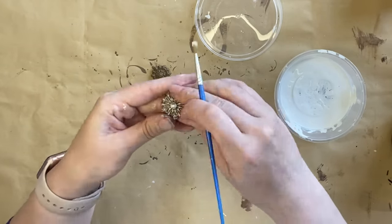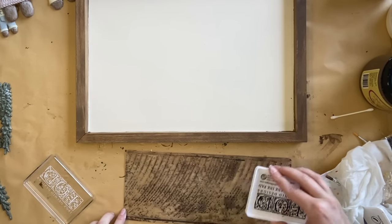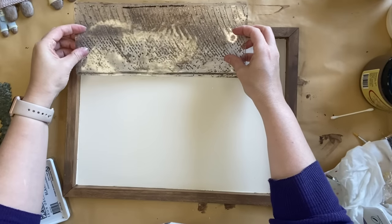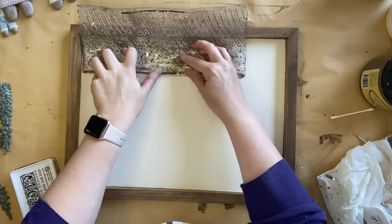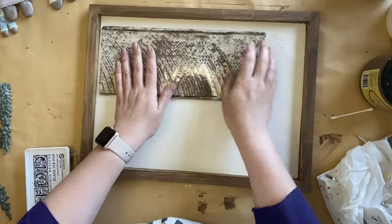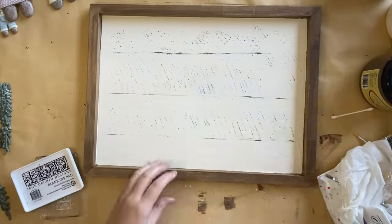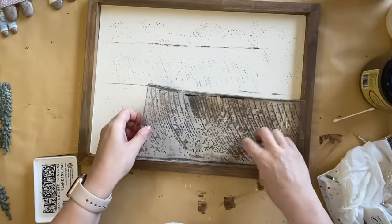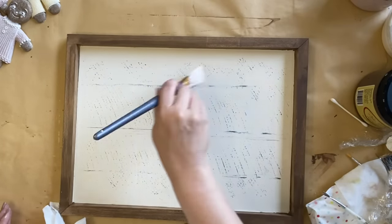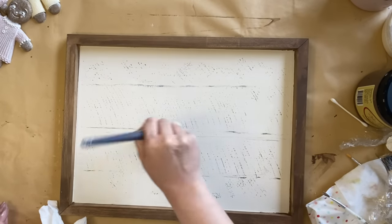While all of my resin pieces are drying I'm going to focus on the sign. I'm using IOD's Barnwood Planks stamp, inking up just part of the stamp and positioning it at the top, then pressing down. I don't need a perfect impression — I really want it to look like old fence posts or barnwood boards in the background. I want four planks, so I've positioned each of the lines and pressed down. I then want to tone this down a little bit, so I'm dry brushing with a little bit of buttercream chalk mineral paint lightly over the dry ink.